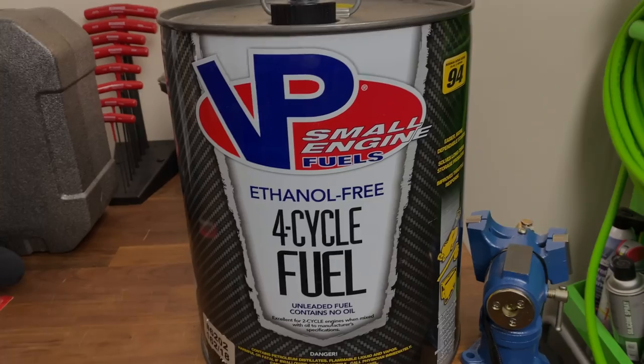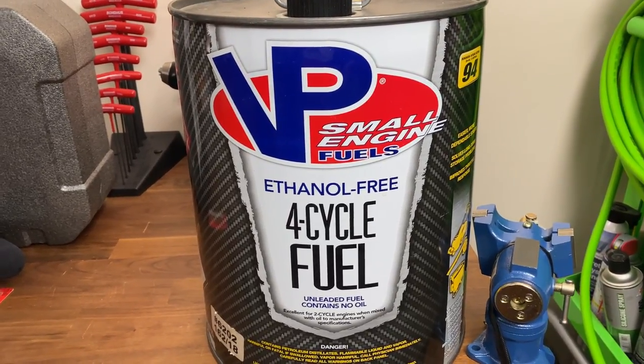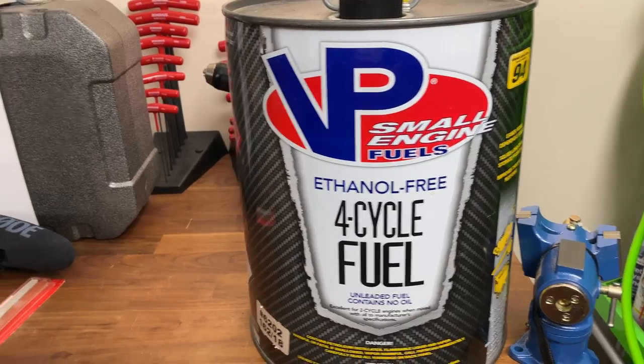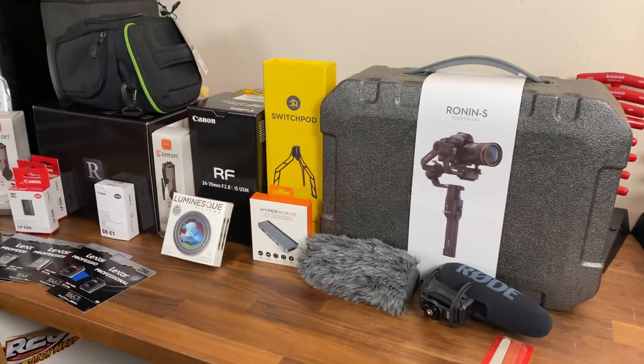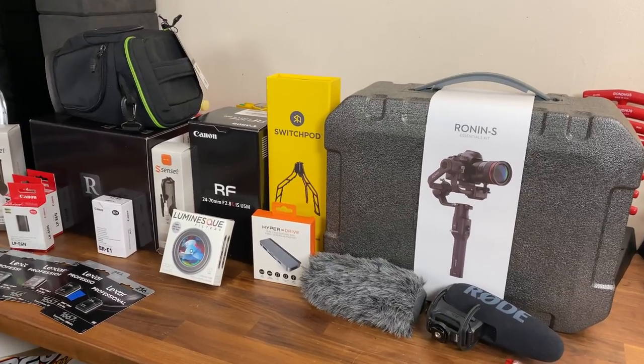As a little update to my channel — I've got a severe case of GAS. And no, not that kind of gas. GAS — Gear Acquisition Syndrome.